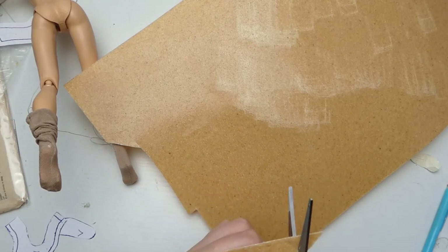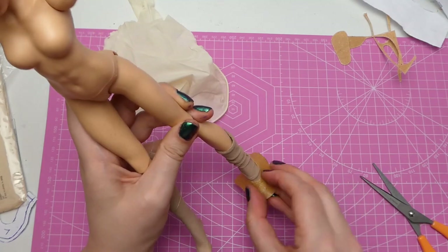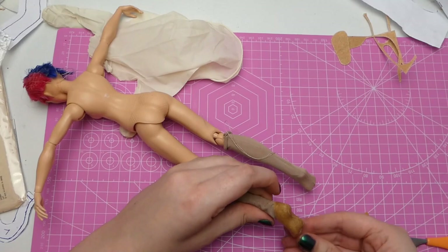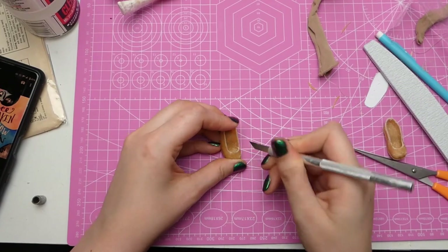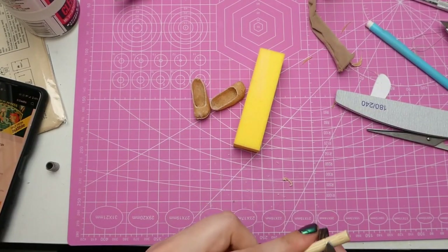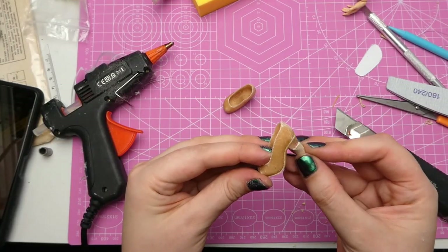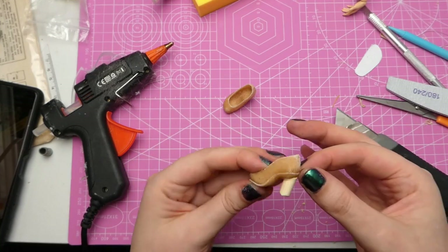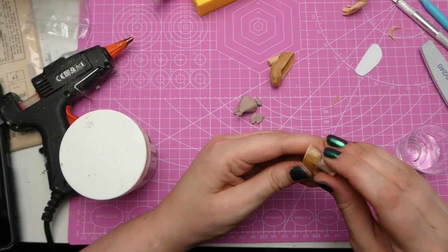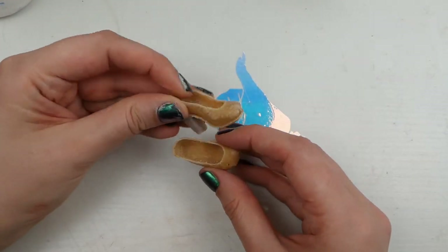I decided to channel my inner Poppin Tellia and use Worbla to make her shoes. I find this really difficult — I think a lot of people think it's easy because she makes it look so easy. If you want to know how to do it, you've got to go check out Poppin — she's the Worbla shoe queen. Once I had the upper part of the shoe done, I used some mega-thick barbecue skewers and a bit of epoxy to build up the heel, and then I just painted them black with acrylic paint.